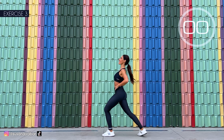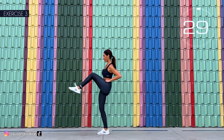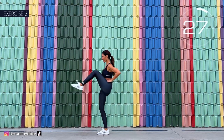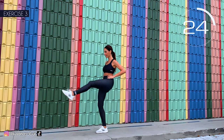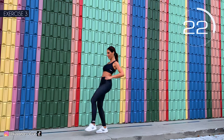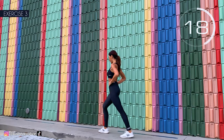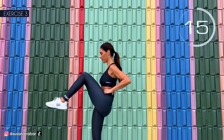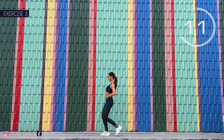3, 2, 1. Very good. Switch legs. Here we go. Lift your leg and take it back. If you like balance, support it on a chair or against a wall. Raise the knee.